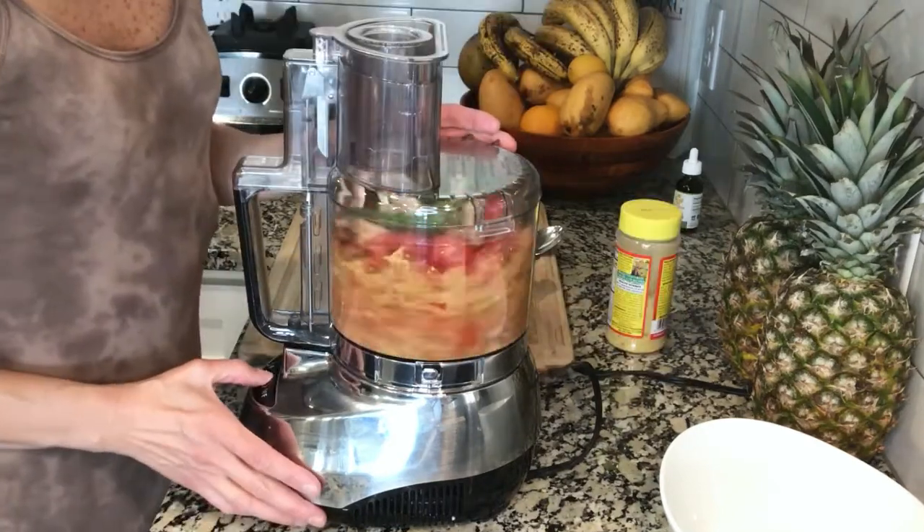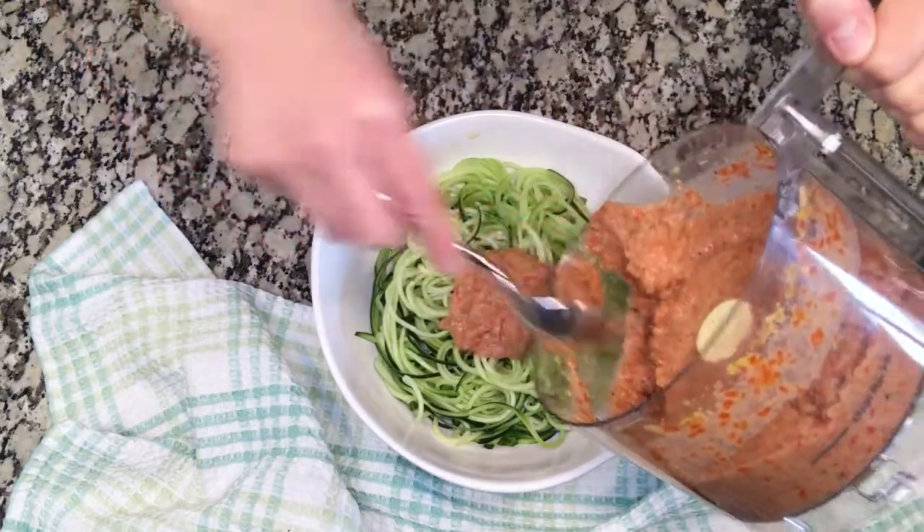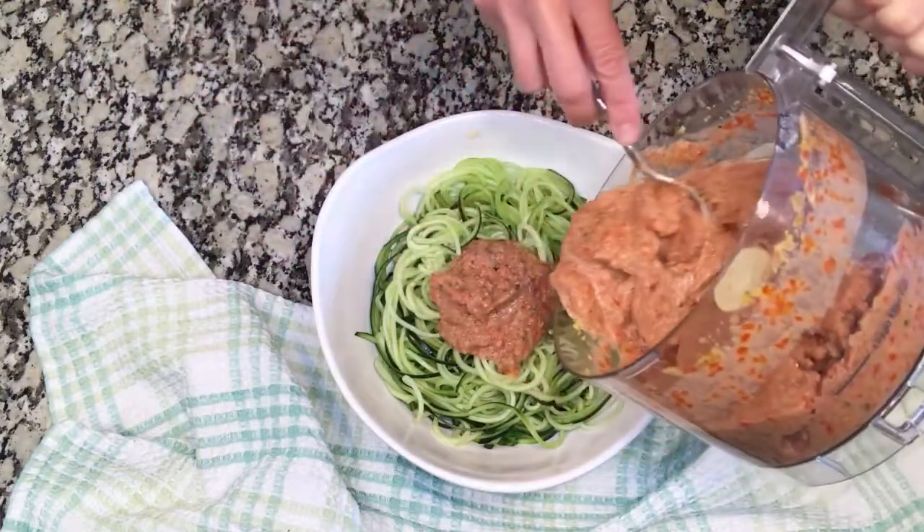Pulse until all ingredients have been well combined. Next, scoop out and pour the sauce over the noodles and combine together.